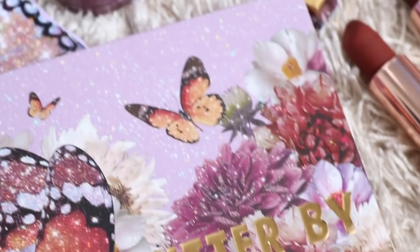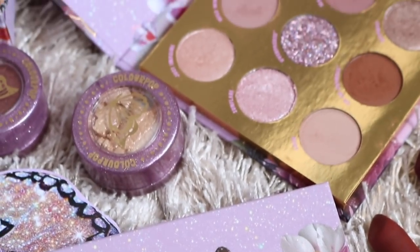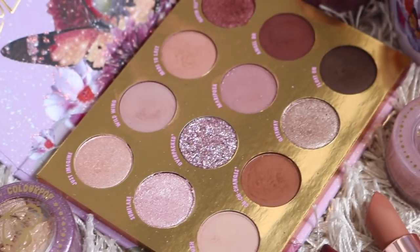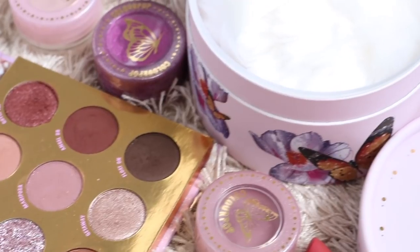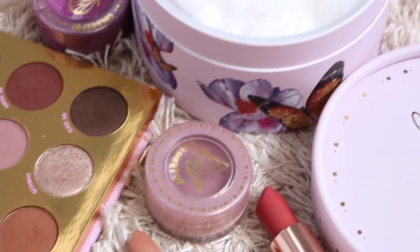Hey guys, welcome back. Today's video, I'm going to be reviewing the Colourpop Flutter By Collection. I actually have the whole collection today to review for you guys because Colourpop was so kind enough to send the whole collection my way. However, that will never sway or change my opinion. I just wanted to let you guys know that they did send this collection over to me — I didn't purchase anything with my own money. I just wanted to be transparent with you guys.